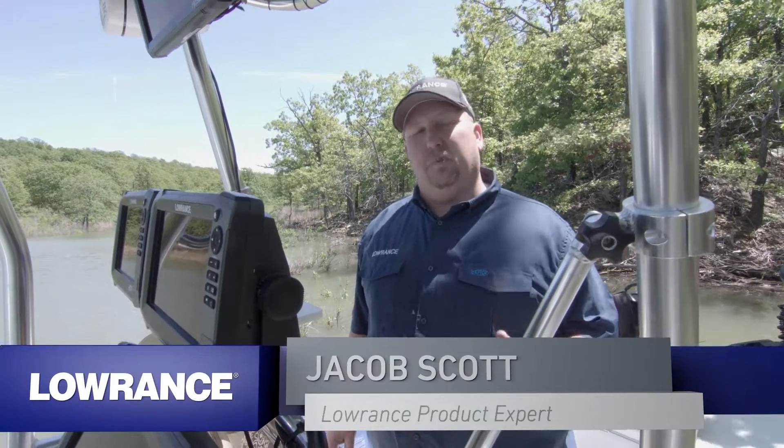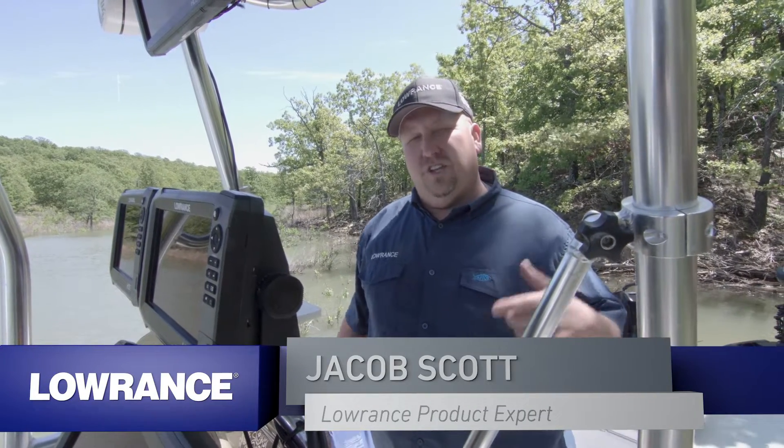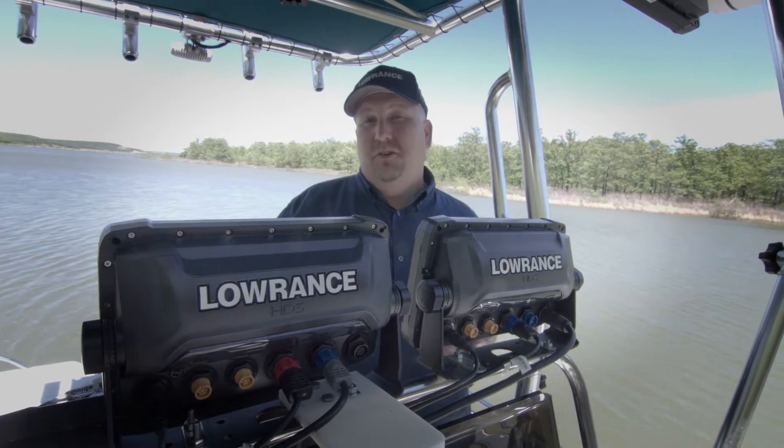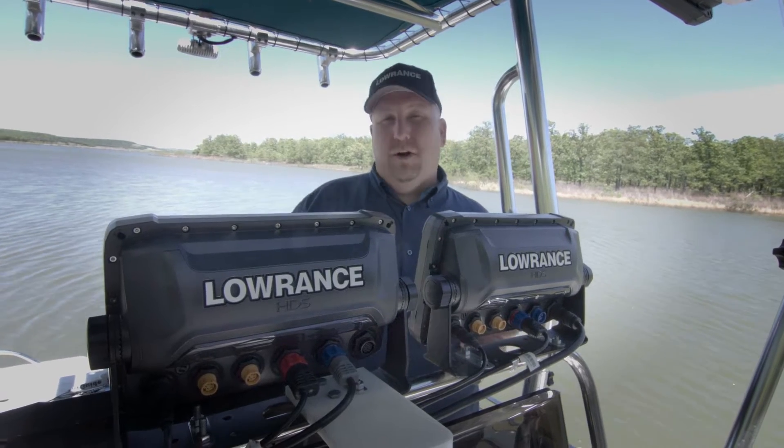Hey guys, Jacob Scott, Laurence product expert. What we're going to do today out here is show you the simplest and most basic way to network two units together on your boat. A lot of you have two units on your boat, one at the bow, one at the console.